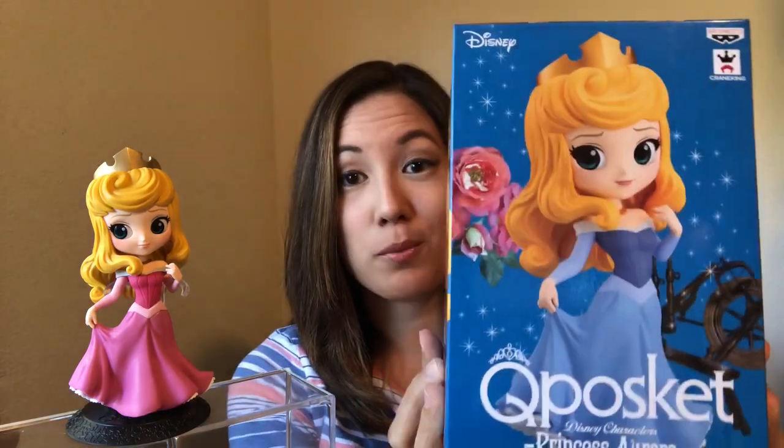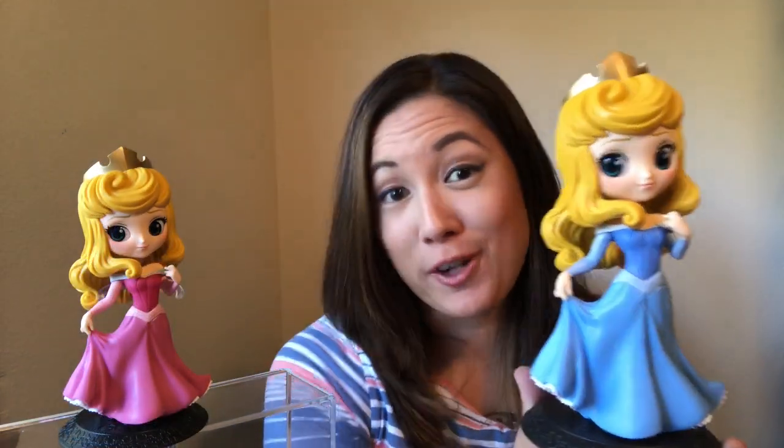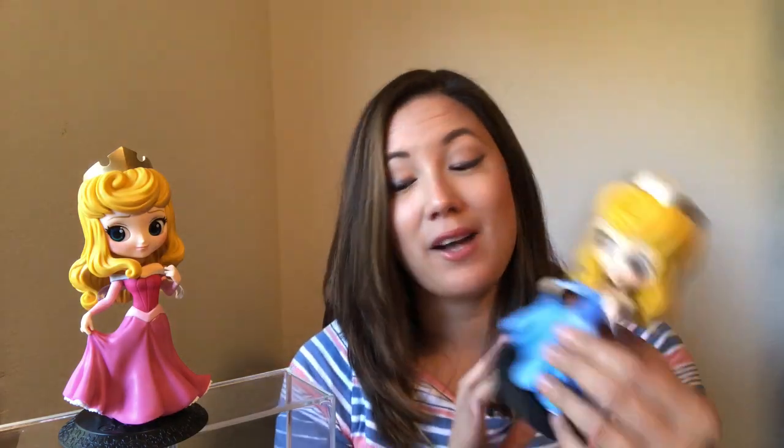All right, let's look at the blue dress one. Here's a look at the box for the blue dress Princess Aurora. Again, you'll see there are two options when you get her. How beautiful is blue dress Princess Aurora? If you prefer the blue dress or you like both — I like both personally, I can't decide between blue or pink. I just think these are so cute. I love the expression on their faces, the movement in their dress and their hair. They're beautiful. I'll have to show you guys some of the other princesses too. I just love these.